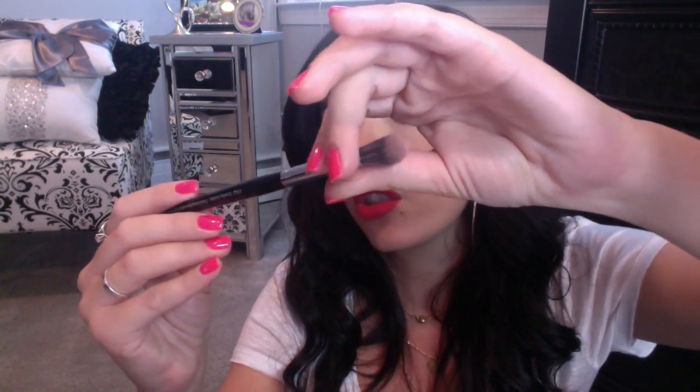Then you wanna just make sure you're blending it out. Then I take a flat brush, taking the same color and I'm dragging it down. You kinda wanna just go over that whole line because you just wanna create one line there. And then I'm gonna take another fluffy brush — this one is the Pro Smokey Crease Sephora brush number 31 — and I'm just gonna blend it all out, blending above and in here.